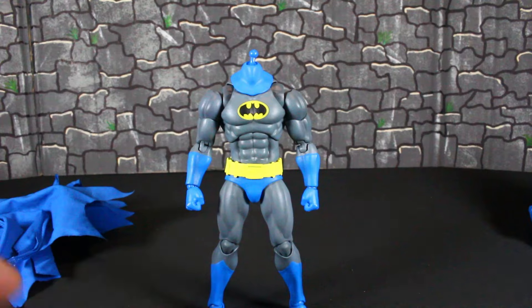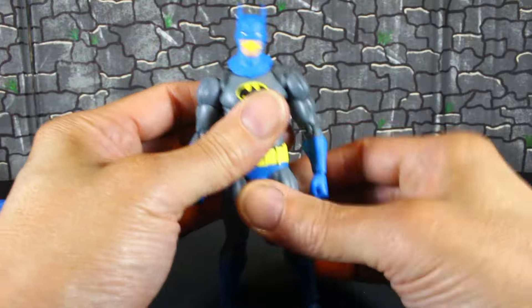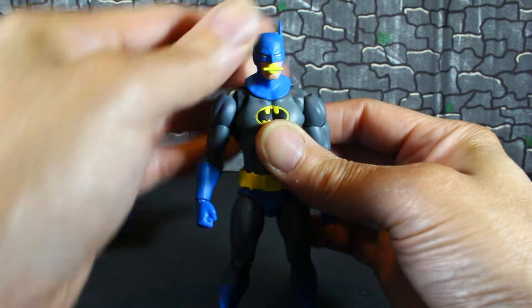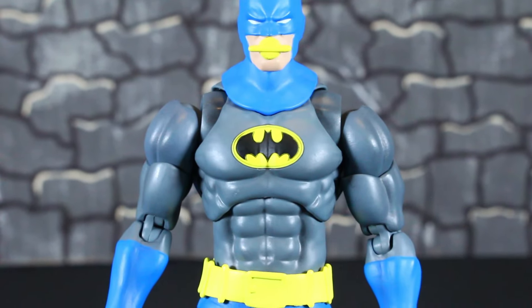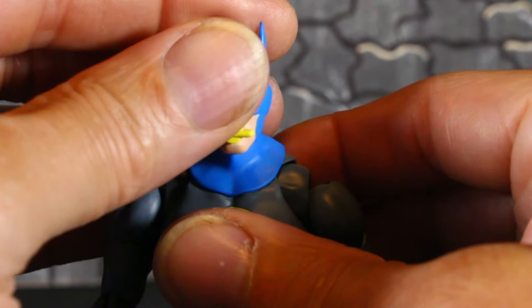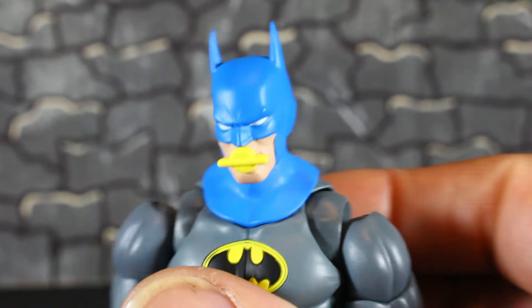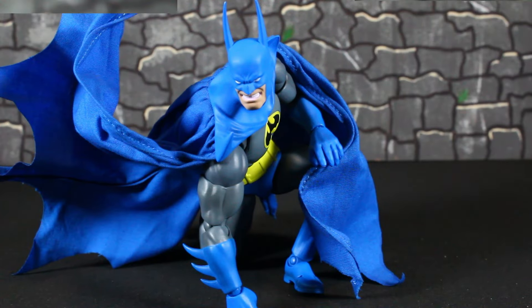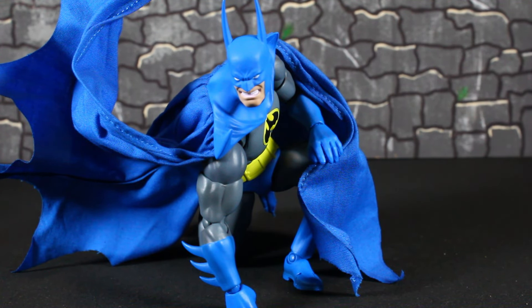Let's see how he looks with his head sculpt with the swim piece and mouthpiece. That's how he looks with that — that's dope. And just to check out another cool pose, this is the cape with the spikes. He can get down in an Iron Man-style pose — something like that.